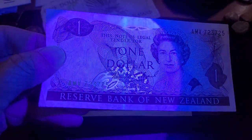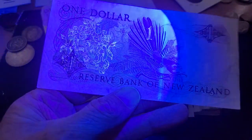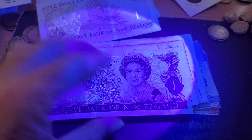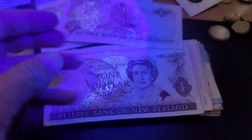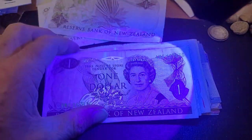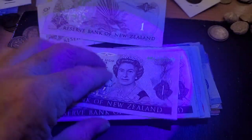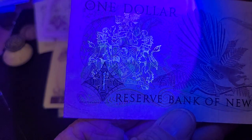All these one dollar banknotes should have the same UV on them. I think these were first introduced in 1984 or so. Obviously, the more damaged the note is, the harder it is to actually see the UV. That's the one dollar — and that is the actual coat of arms of New Zealand.